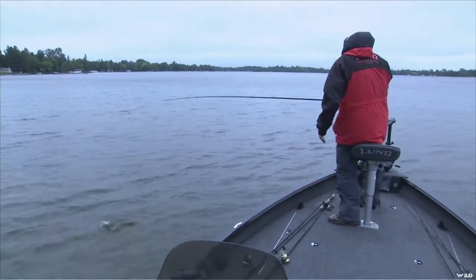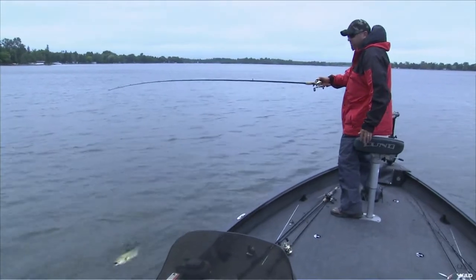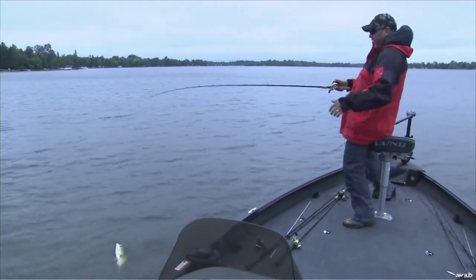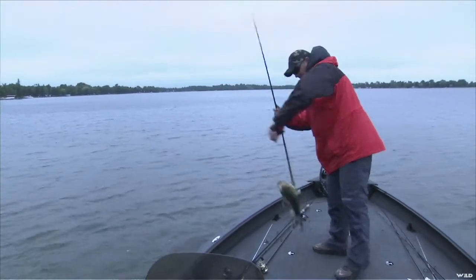I picked up a creature bait and rigged it a little differently — rigged it like a swimbait so I could just swim it through here because things weren't happening. And this guy just gorfed on it.